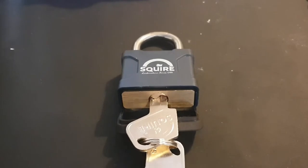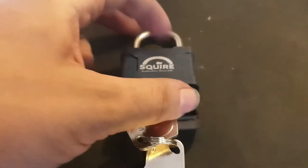Hi, Deadlocks here again and today I've got this 40mm square padlock.